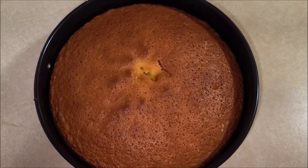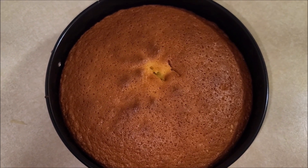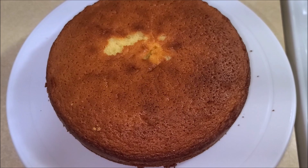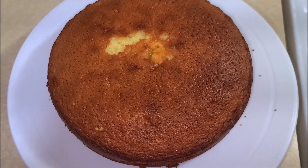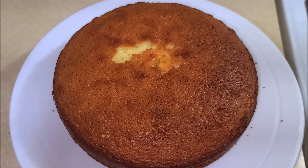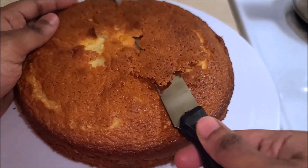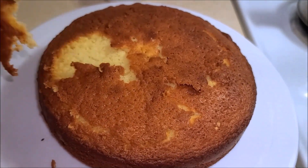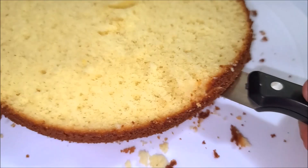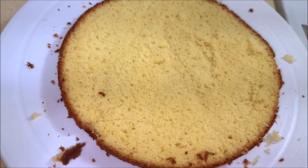So here is the cake right out of the oven, and it's been baking in there for nearly 30 minutes. Now I'm gonna let it cool down completely. So now the cake has been cooled to room temperature. With the help of a paring knife, I'm gonna cut the cake into three layers. As you can see I have cut the cake into three even layers.